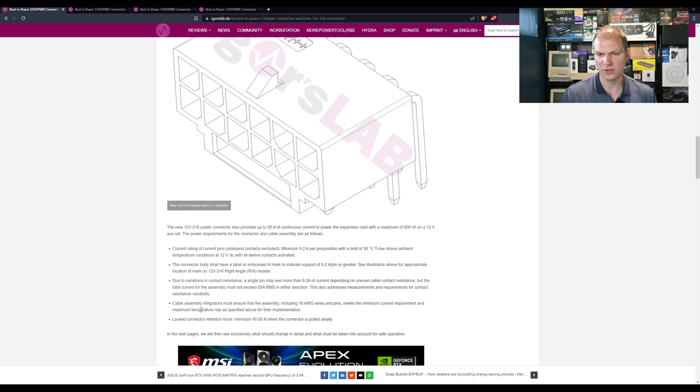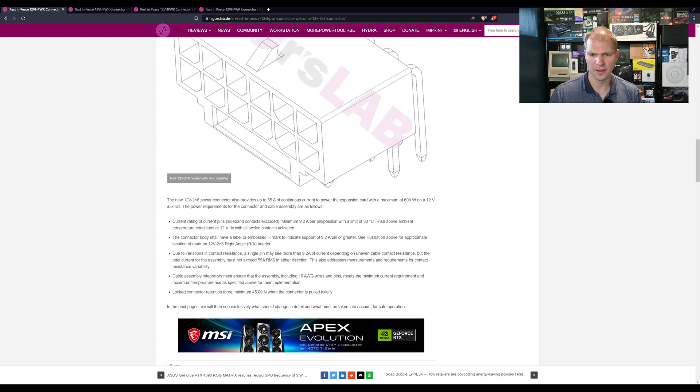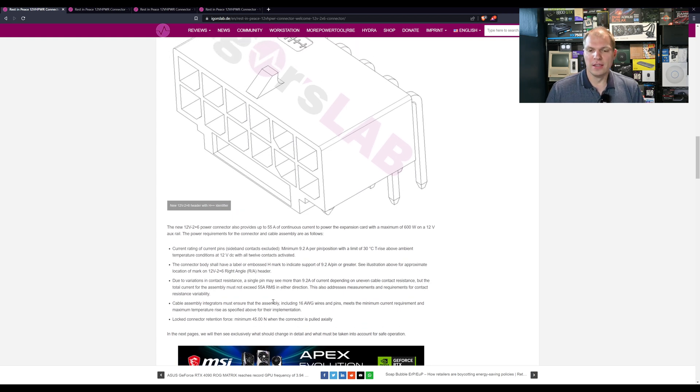The pins and wires have to be designed so that it's going to maintain that force and doesn't wiggle out, slide out, or have some sag that pulls on it a different way. One other thing is they're standardizing the wire gauge — 16 gauge wire and pins — to make sure everything is consistent, because even NVIDIA's connector, depending on the supplier, was a different gauge. There was also 18 gauge used as well.